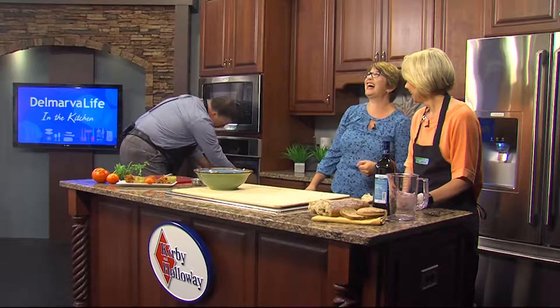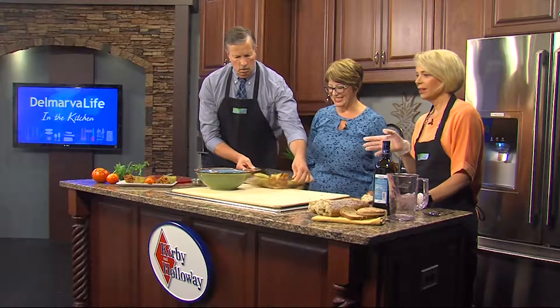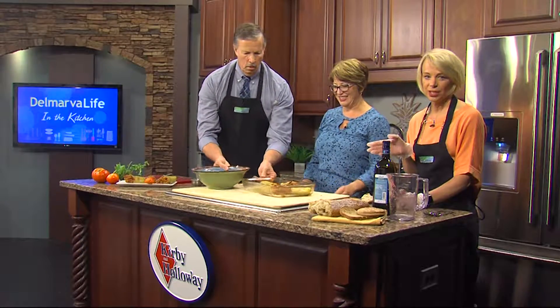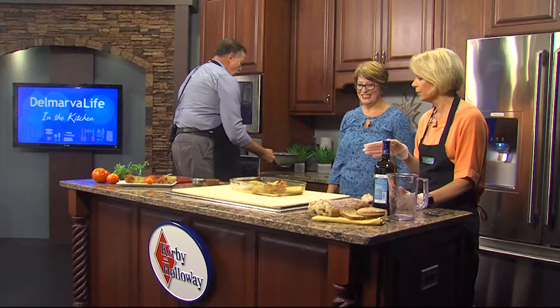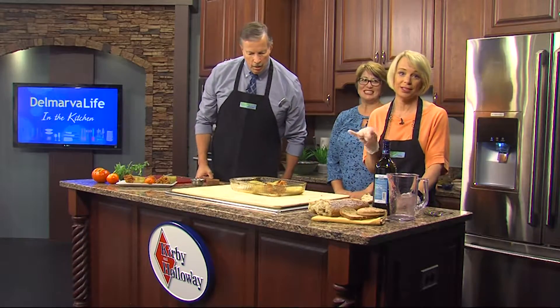Say abracadabra! Abracadabra! Holy mackerel, would you look at that — absolutely incredible. We're going to let that cool down a little bit, put the finishing touches on it, and then we have something we're going to do later. We're going to talk pickles. That's like my favorite thing.